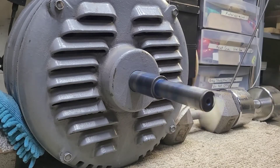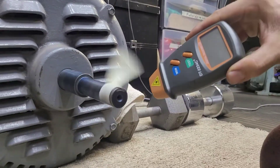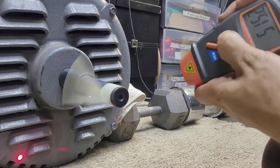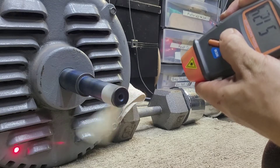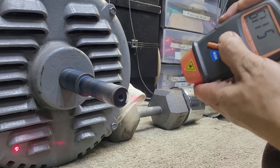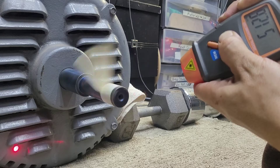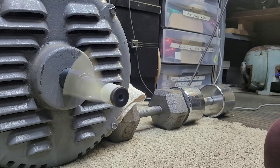One last thing I wanted to add: I took a measurement of the no-load RPM. Pretty close to synchronous speed — I think 514 is actually the synchronous speed for a 14-pole motor. So that is pretty good — a little over 500 RPM.